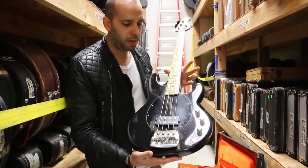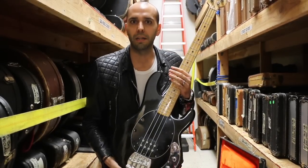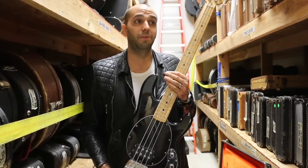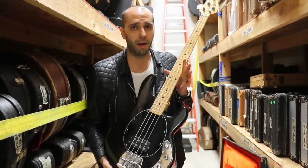This one's in black on black with the maple neck. Some of the guys who played these over the years — there's a long list of Stingray users. You got Flea, you got Cliff Williams from AC/DC — the list goes on. There's a lot of guys that played Stingray. This is one of the great basses of all time.